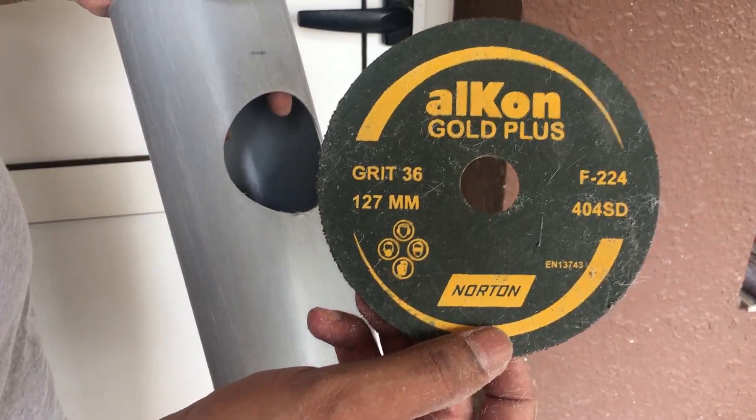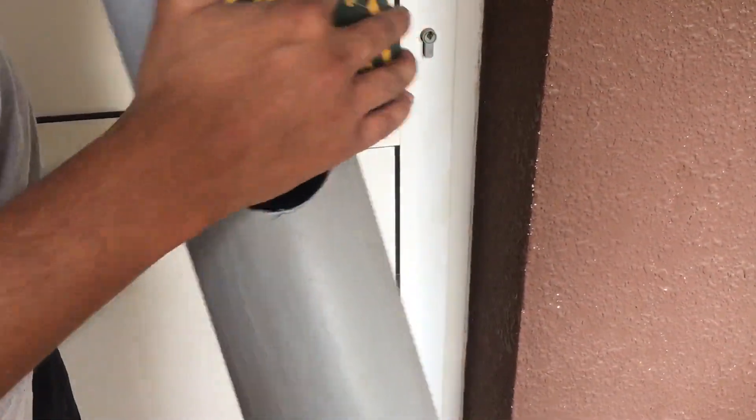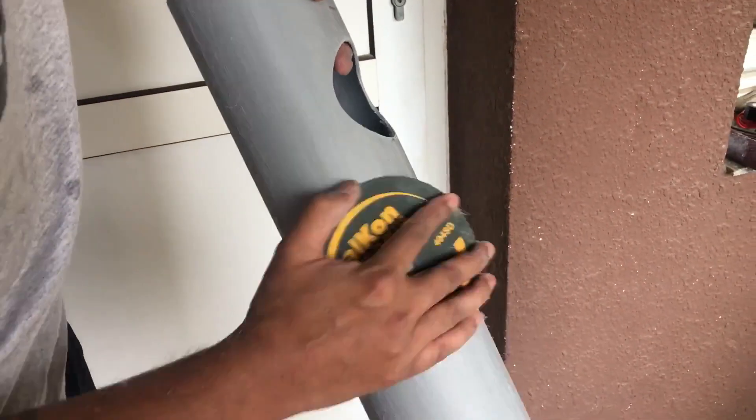Since we wanted to give the pipes a wooden finish, I used a grade 36 sandpaper to sand the pipes. This gives a wooden finish, and later I painted them with brown paint.